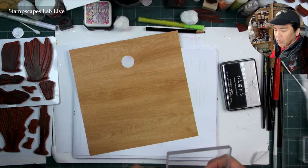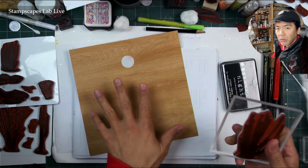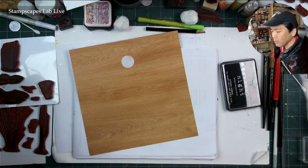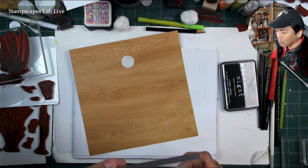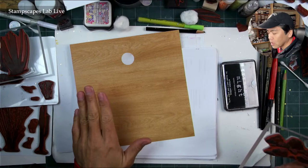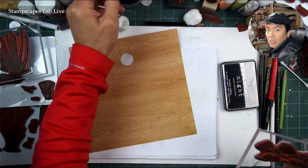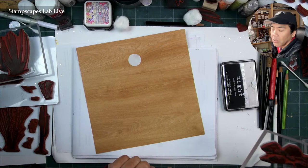When you're stamping on this type of paper — some people might be tuning in for the first time — these preprinted papers with textures or aged looks are all printer inks layered onto the surface. So they don't accept stamping inks the same way a bare piece of cardstock would, because they're already coated. Sometimes certain inks just don't transfer the same as on a non-coated paper. While this isn't a glossy coating, you have to take into consideration how inks could potentially resist transferring onto it.